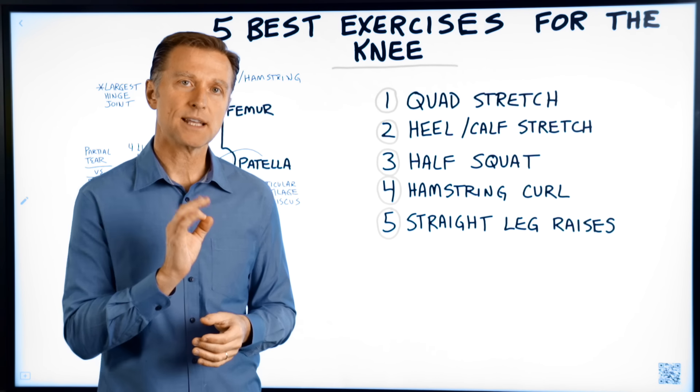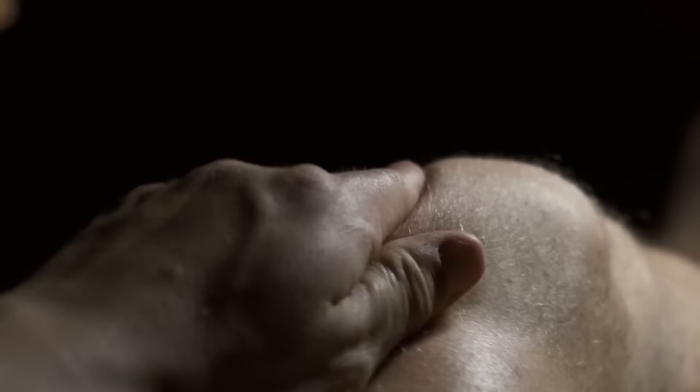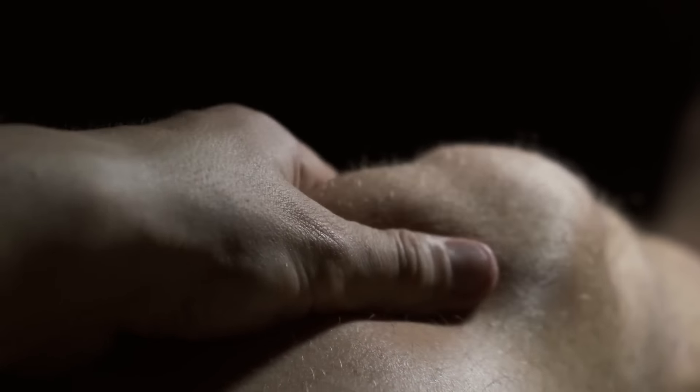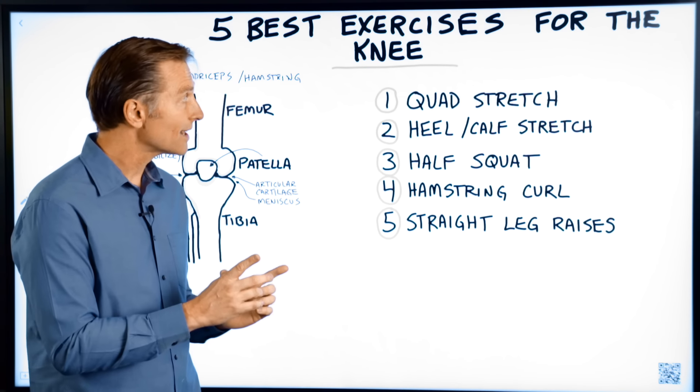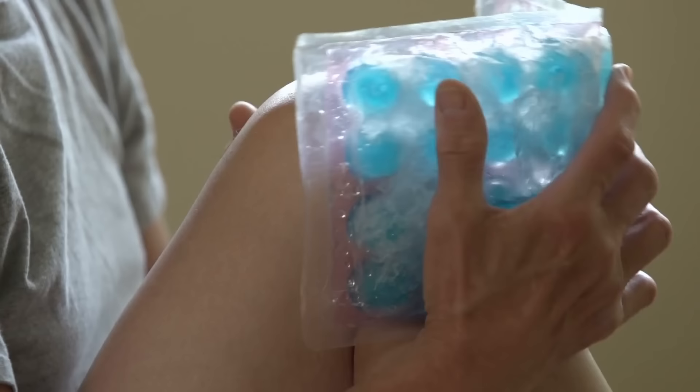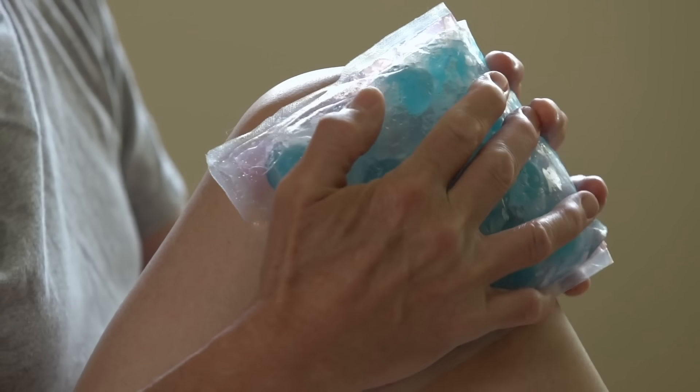Today we're going to talk about the five best exercises for recovering your knee. I've done other videos on knee pain, but I haven't done any videos on how to strengthen the knee, especially after an injury or in the process of recovering.